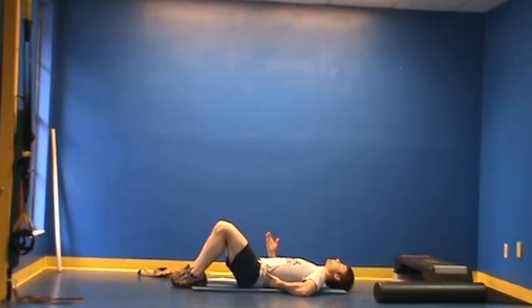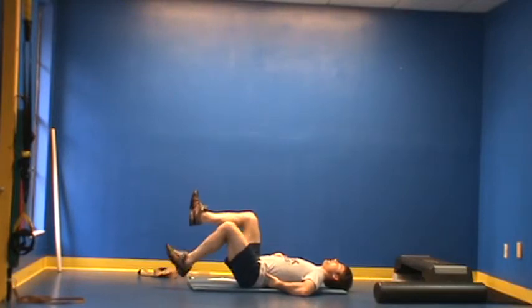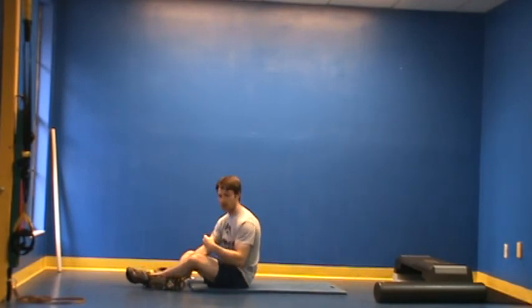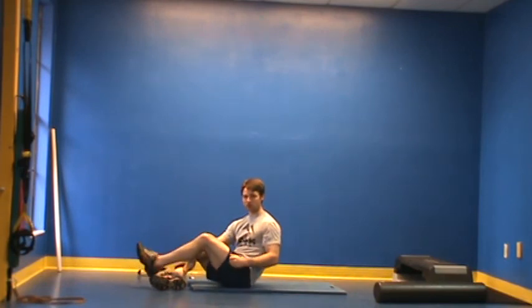Once the client gains proficiency there, the next step is to raise the feet into the air. Brace, tap in front, and release. By that time the client will have a good understanding of bracing, and we can start to get into a planking progression, standing exercises, and things that involve a little more stress to the abdominals with conscious control. And that's our step four.